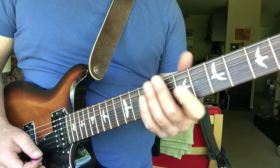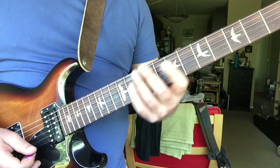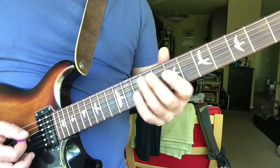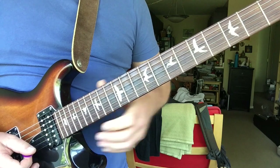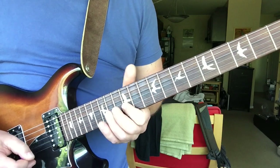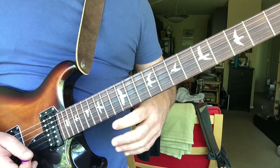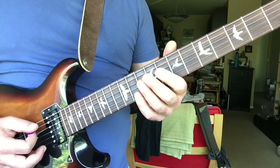So the lick — the transition — he's trying to get from this part of the neck up to this part of the neck. He starts on the second part of the scale. You're just sliding and putting some chromatic notes in there. In this one he's playing over the B major scale.